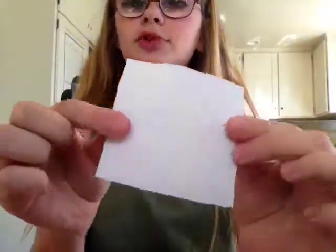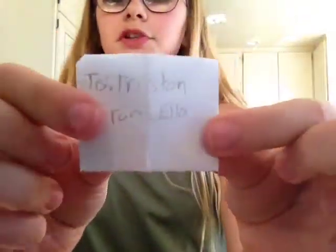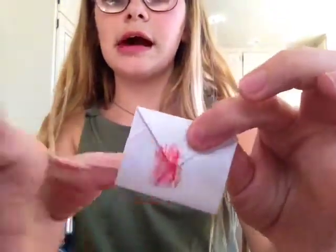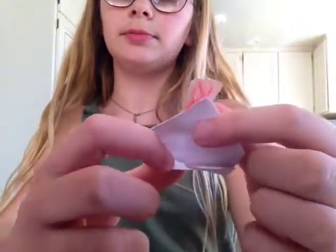This is going to be a small envelope, just saying. So the ending product will look something like this. It says 'to Tristan from Ella' — you can close it like that and then you can put your little message in there.